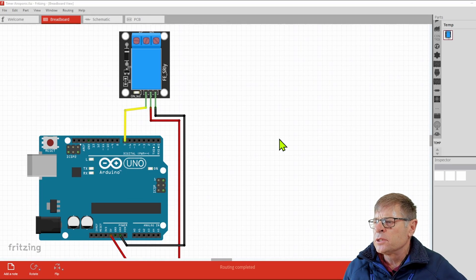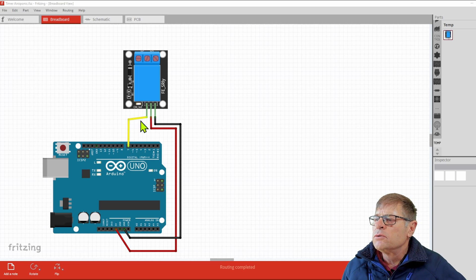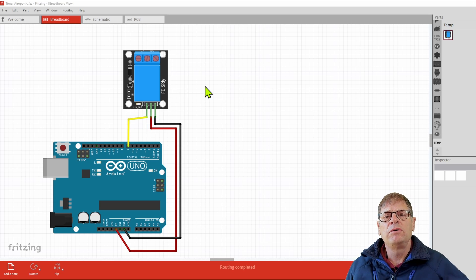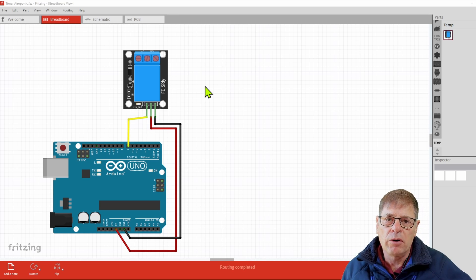Let's look at our physical connection — it's a very simple connection. We've got a 5 volt wire going to the 5 volt pin on our relay board, a ground wire going to the ground pin on our relay board from the Arduino ground, and then we're going to use digital output pin number 7 to switch the relay. The Arduino itself is only going to do a timing function that switches the relay on and off, which in turn switches the pump of the aeroponic system.